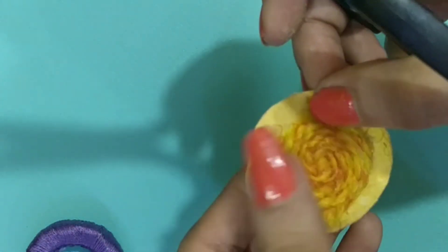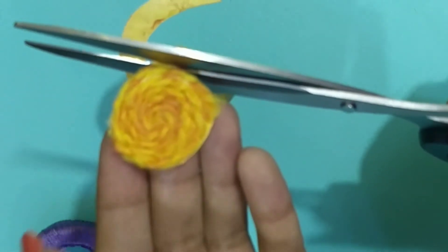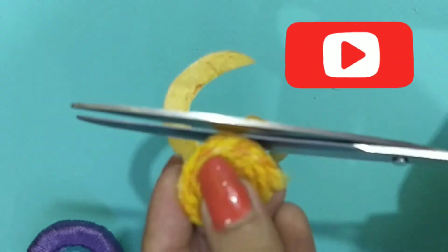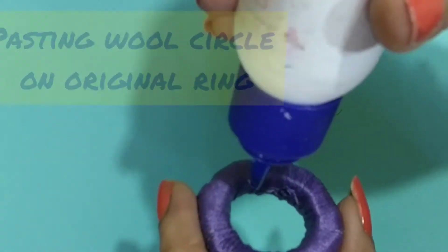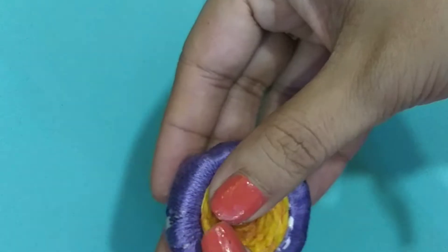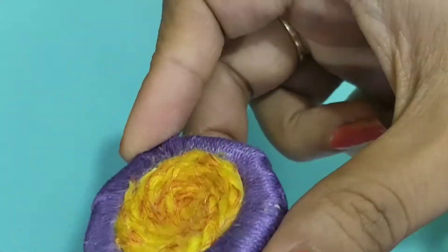Now we will cut it out. We have just cut it out and now we are going to paste it on the back of the ring. We will paste it in this way — if you put it on the inner side it will be easier, and you can press it slightly inside so that it becomes very stable and doesn't come out.